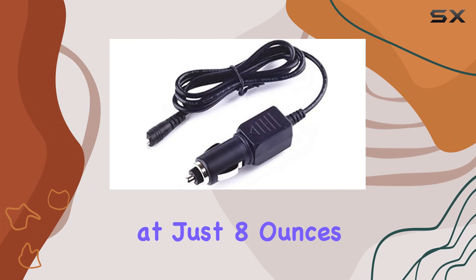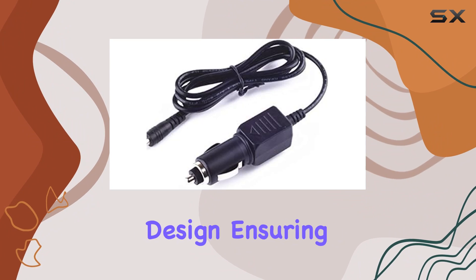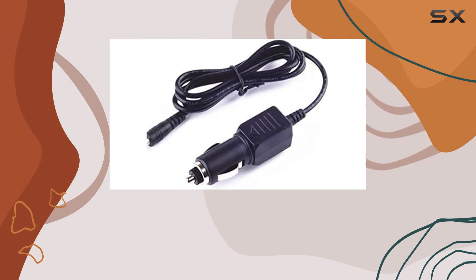Weighing in at just 8 ounces, it's lightweight and easy to handle. The main power connector features a two-pin design, ensuring a secure connection during use.